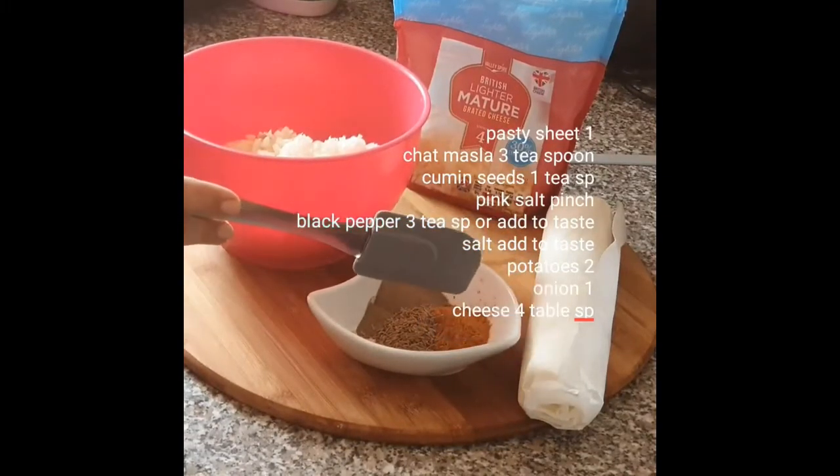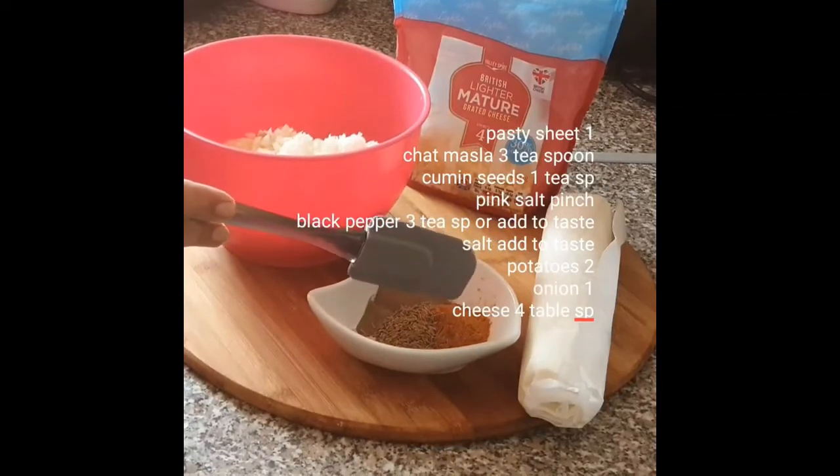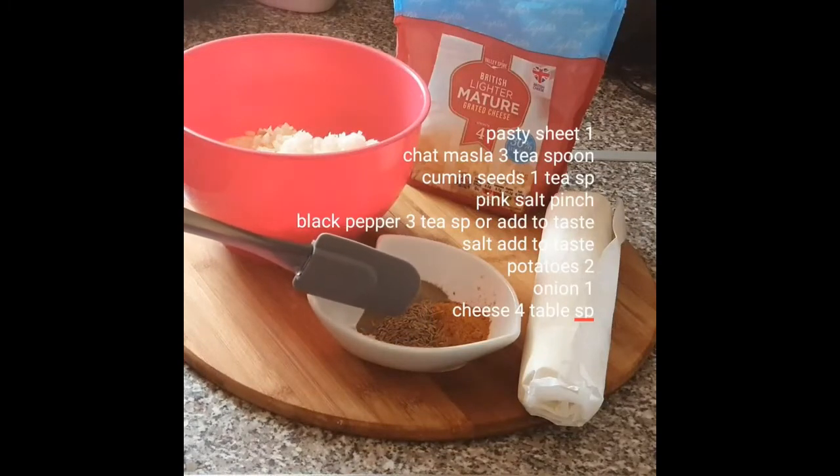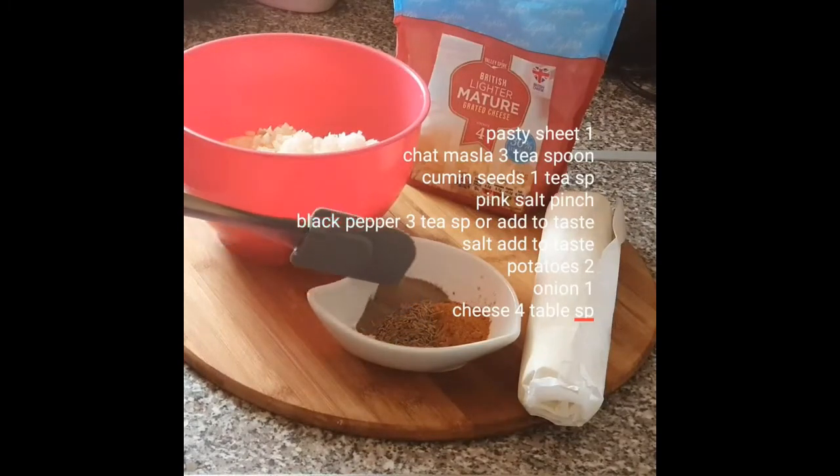For this we need Basti sheet. This is 3 TSP, 1 TSP, 1 TSP, 1 TSP, and 3 TSP of the ingredients.